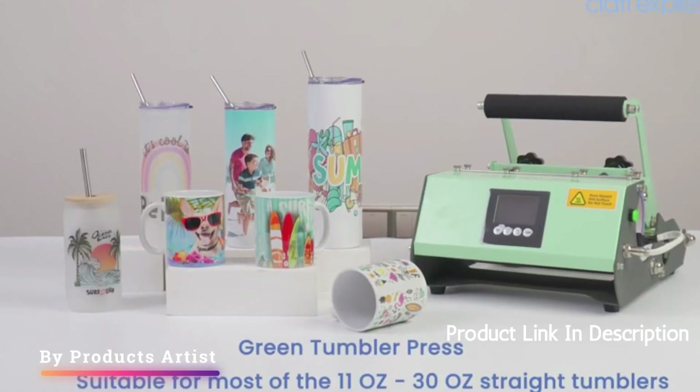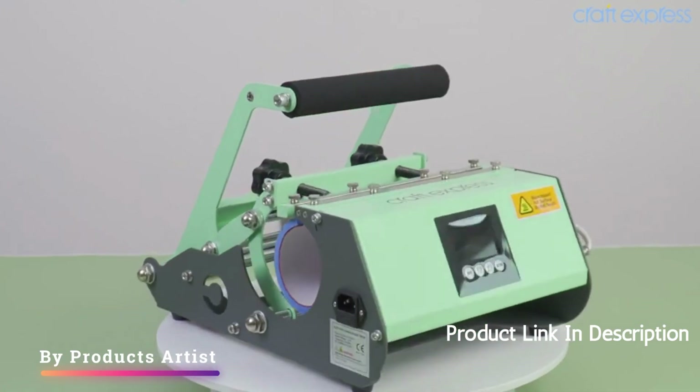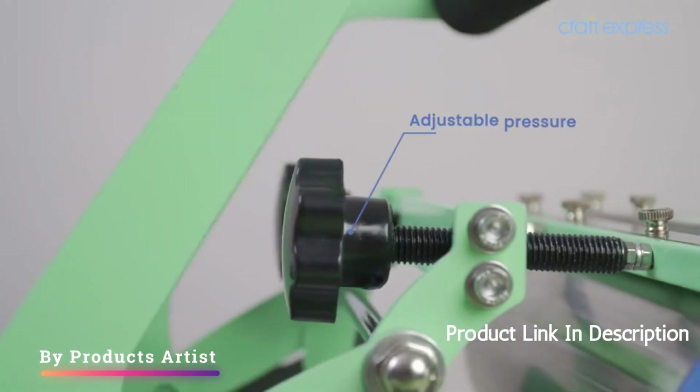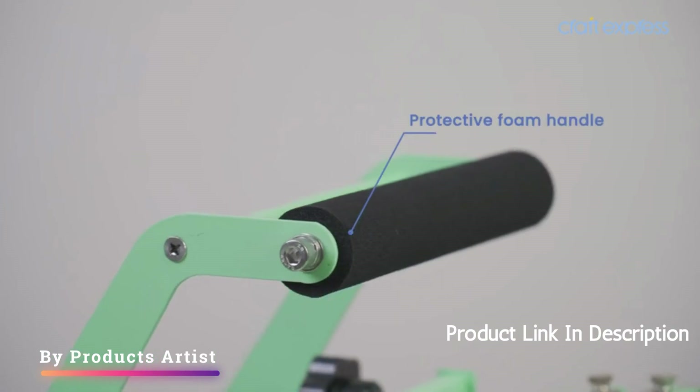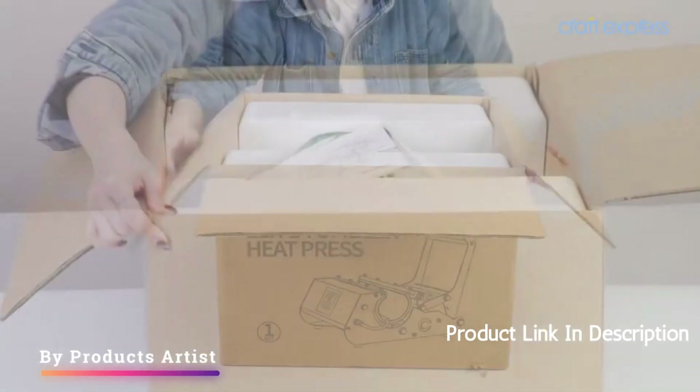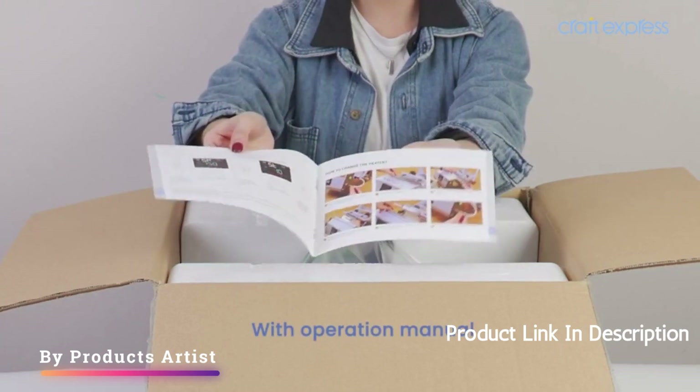The Craft Express Tumbler Heat Press Machine Sublimation Green Mug Press is a great addition to any crafter's collection. This machine is specifically designed for sublimating designs onto tumblers and mugs, which is a popular trend in the crafting world.